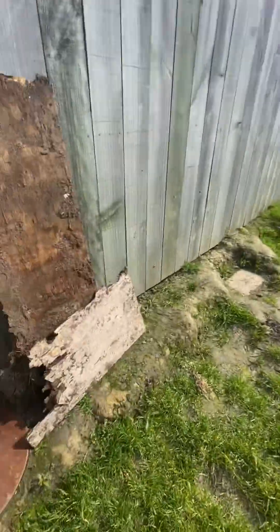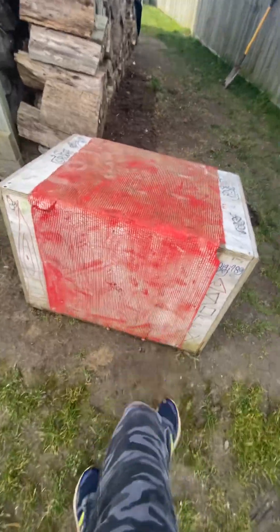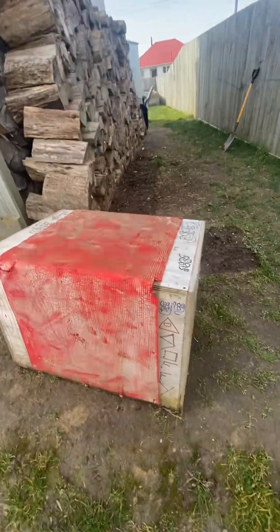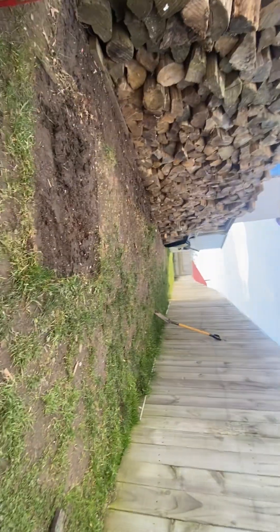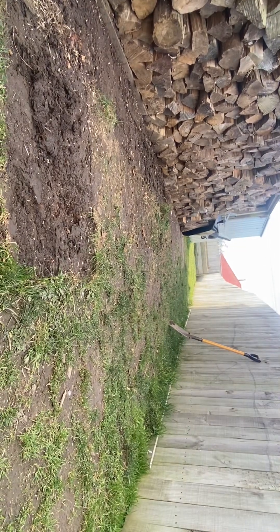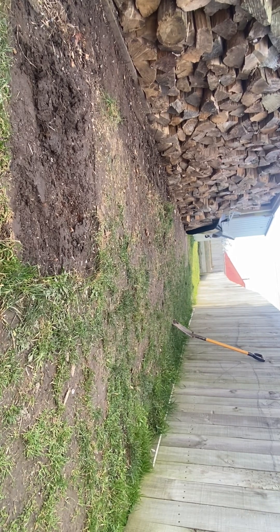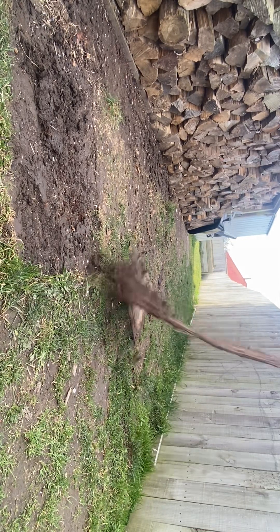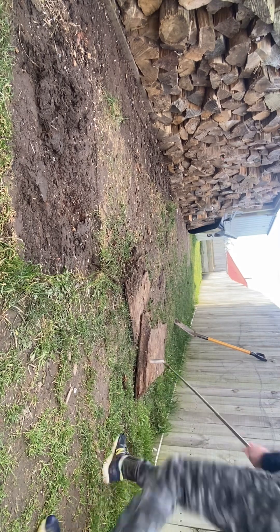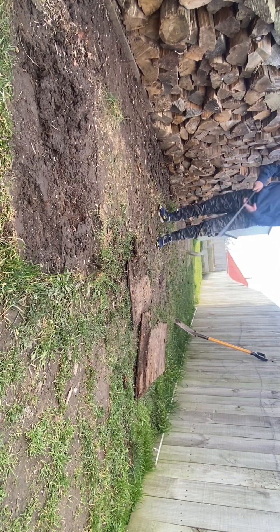I'm gonna be getting rid of all this stuff and taking it to the dump. There's all this plywood here that I'm getting rid of - it's rotted out. We're gonna be smashing it up in today's video. And this big plywood box thing - we're getting it out of the yard, it's just sitting here with no use. That chair and that other metal thing I'm also getting rid of because I won't use them.